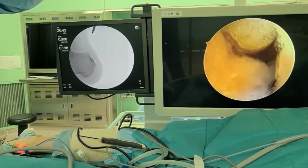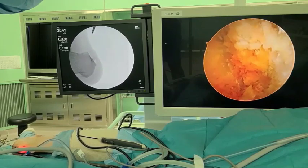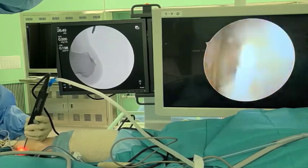A 2.3 mm 30-degree endoscope is introduced through the distal portal. Washing away the debris with endoscopic water gradually makes the structures identifiable.